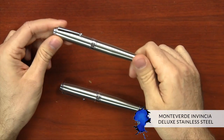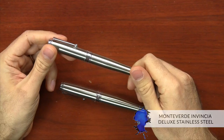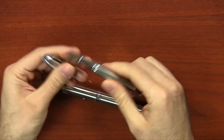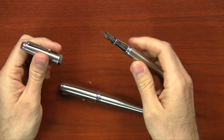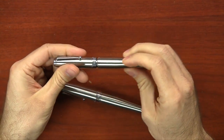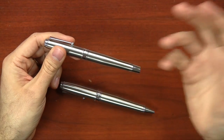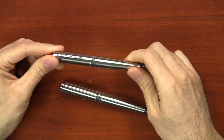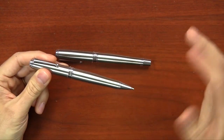The Invincia Deluxe from Monteverde is now available in stainless steel. This is a Goulet exclusive in both a fountain pen and a rollerball version. It's true stainless steel with good heft, chrome trim, and a stainless steel nib available in fine, medium, broad, and 1.1mm stub. It's a standard international cartridge converter that comes with a converter. There's a promotion through the end of 2014 where you get a free bottle of Monteverde ink with every Monteverde pen from GouletPens.com. The fountain pen is $108 and the rollerball is $76.